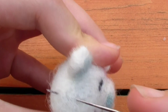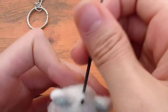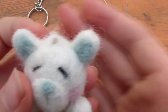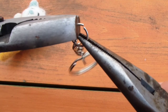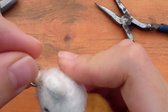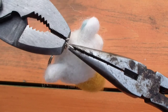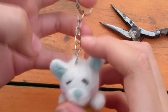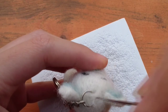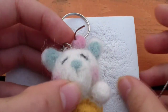Before placing the cherry, we're going to attach the keychain. Use your needle to make a hole all the way through the top of the head, making sure there's enough wool in the hole for it to be secure. You can use the hook at the end of the needle to make the hole bigger. Use two pliers to open the jump ring, insert it into the hole with the opening facing upward, then use the tools to close the ring. Just to make it extra secure, I'm felting down the wool near the keychain — especially important if you'll be carrying it around.